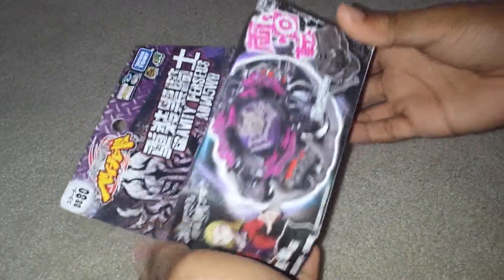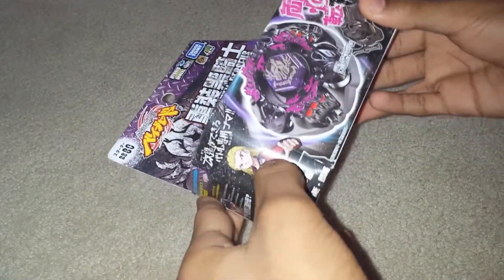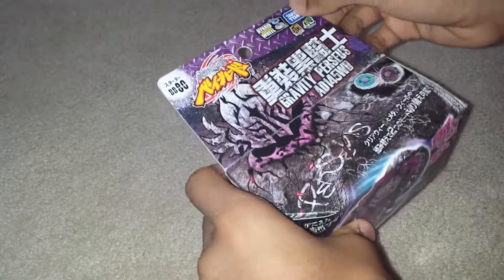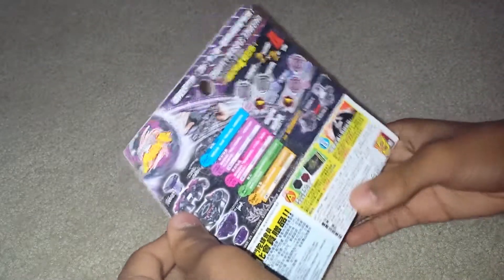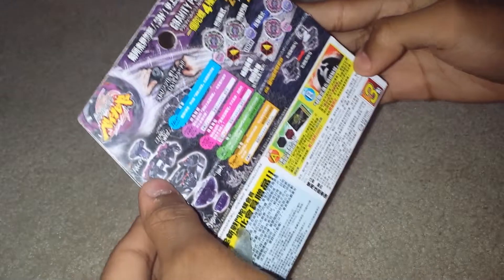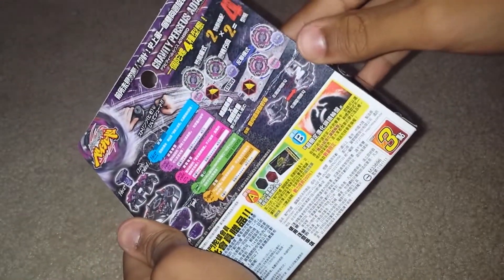Gravity Perseus comes with the LR String Launcher — left and right String Launcher. The combo: Gravity Perseus going against Ray Stryker. It's not Skara Tomy, it's not real. I reckon it can change to Medusa's eyes, and then defense mode, and it spins left and right. So those are the stats — you can pause it if you wanna look at them.